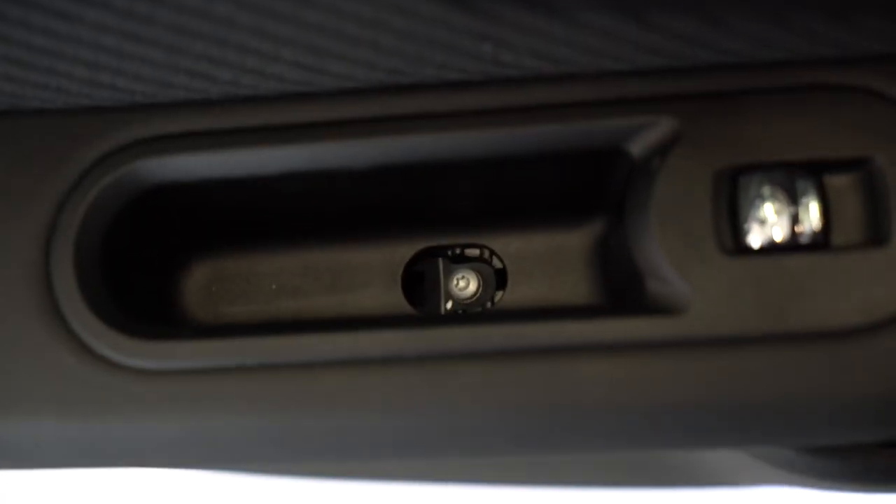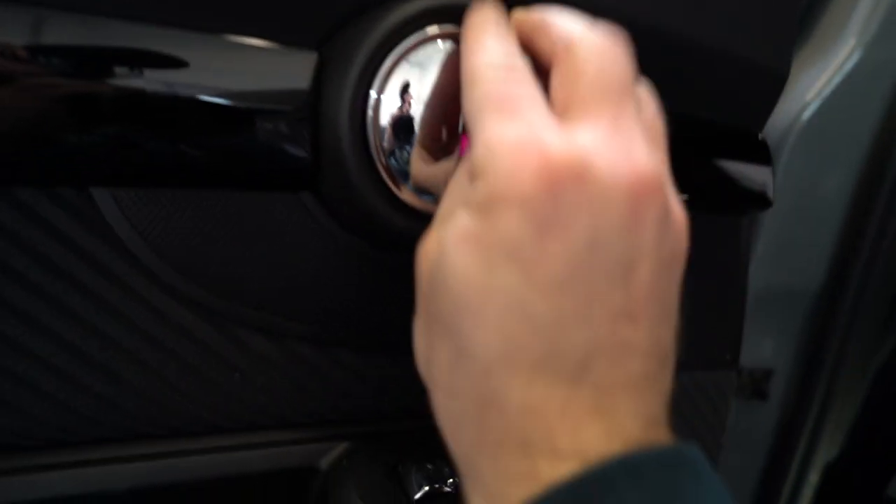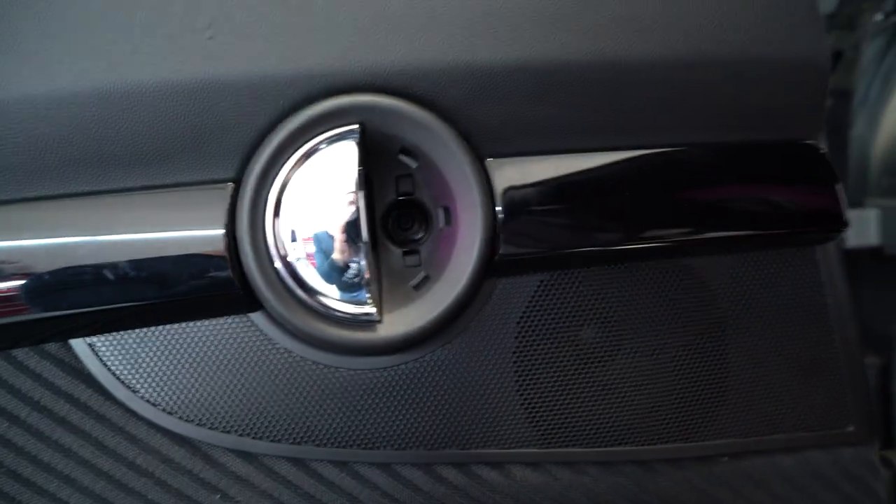You'll have a Torx T25 there. Now here, you'll have a plastic cover, you'll have another Torx there on the bottom.